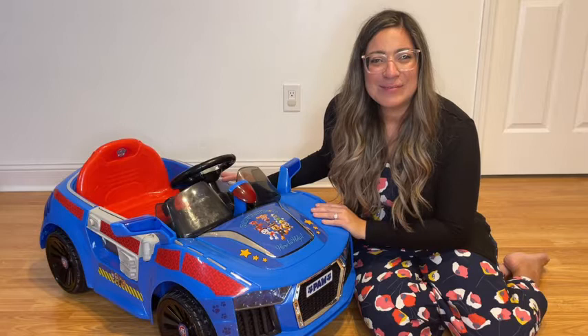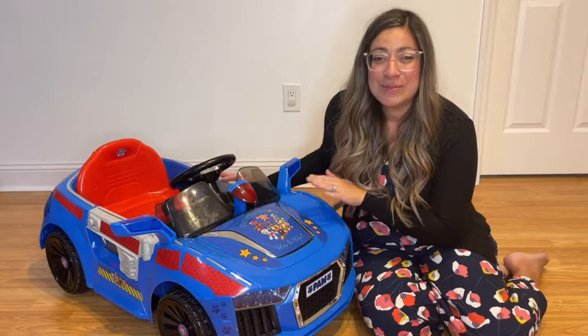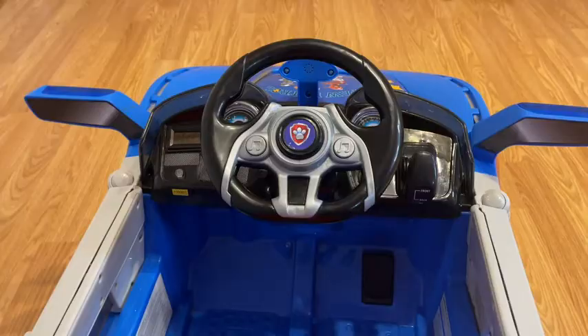Hi everyone, this is Yanni with WTI. Check out this beauty right here — my kids are obsessed with this Paw Patrol ride-on car, and I can see why. Let me show you how cool this is.